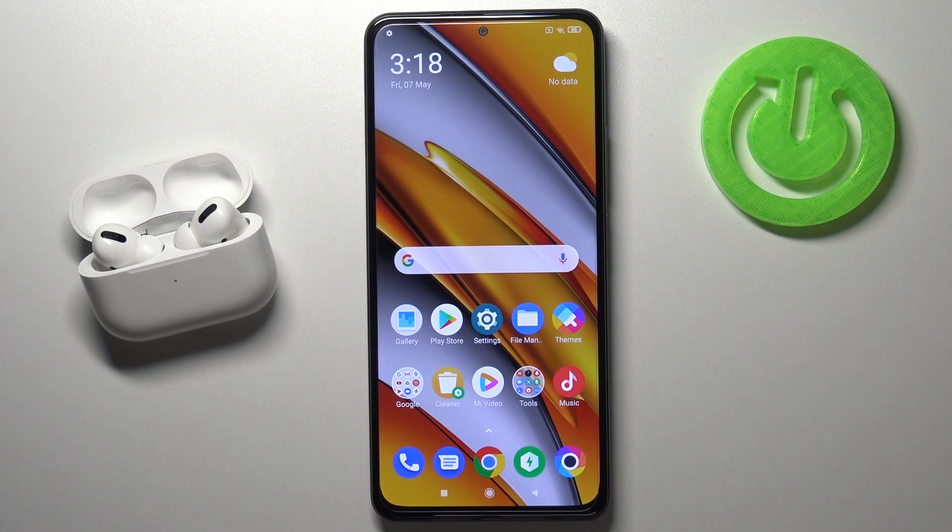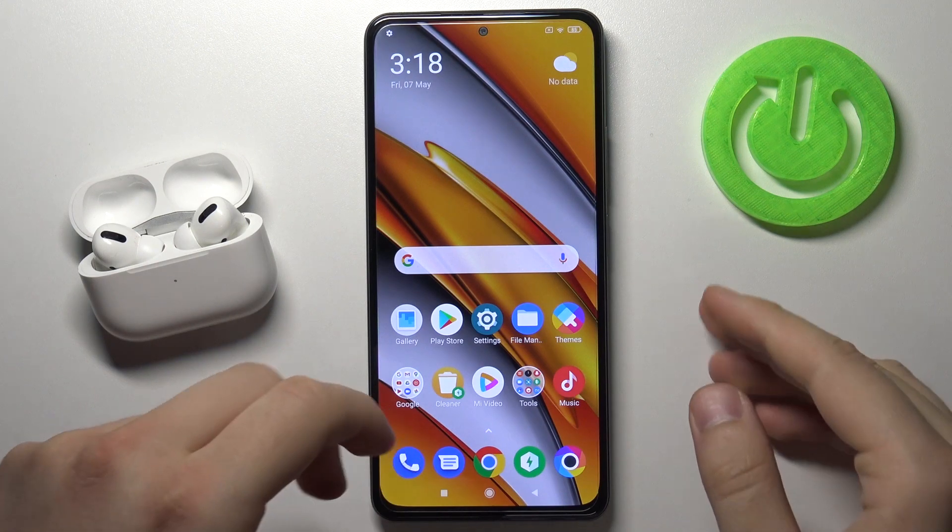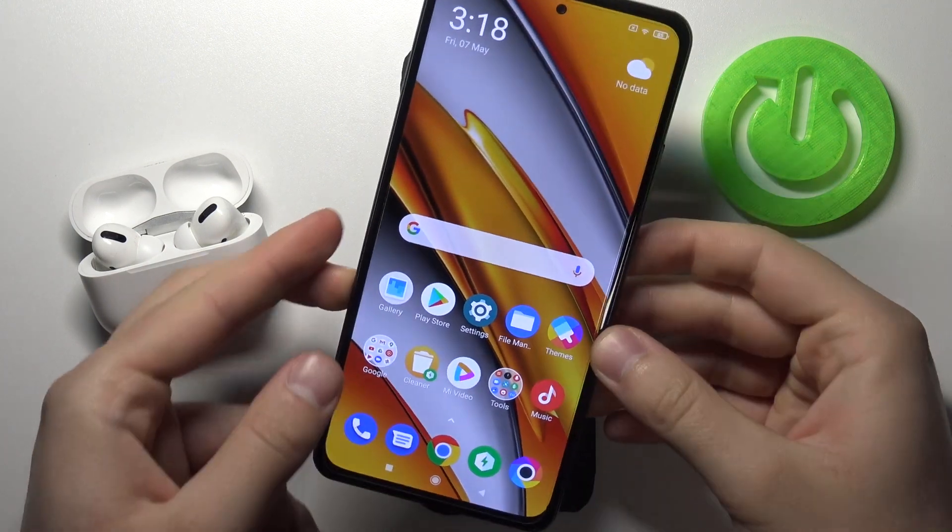Welcome. Today I am with Xiaomi Poco F3 and I will show you how Face Unlock works on this smartphone. So let's make a few tries.